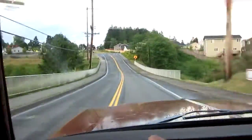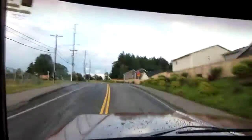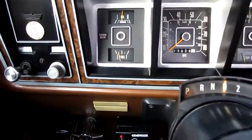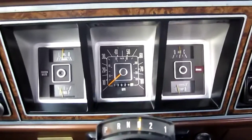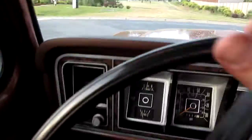This is the fully loaded option — didn't come with AC, but basically every other option you could get. It's got dual tanks. I'll go ahead and flip that one — they both do work. Still running and everything. Now we're on the bottom tank, so go ahead and go back up to this one.